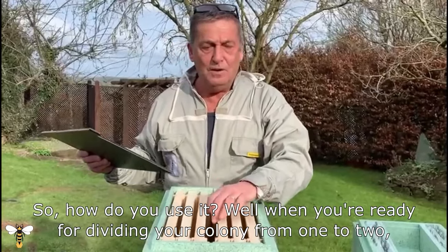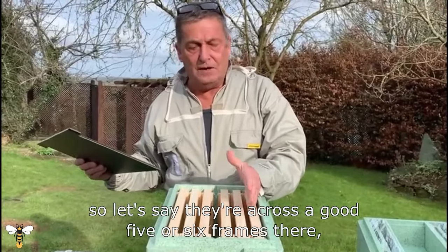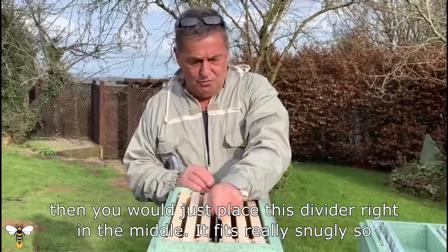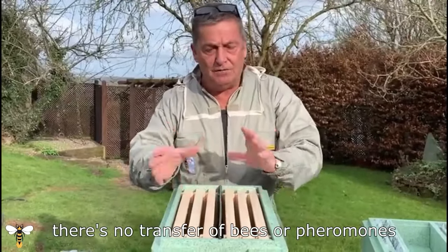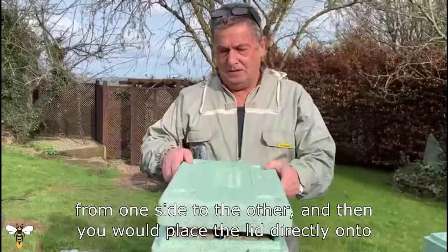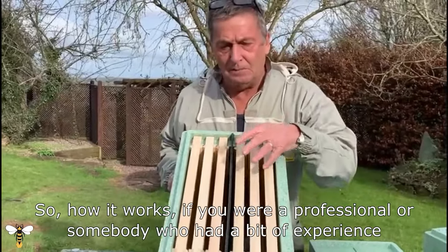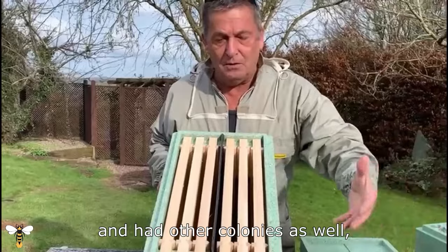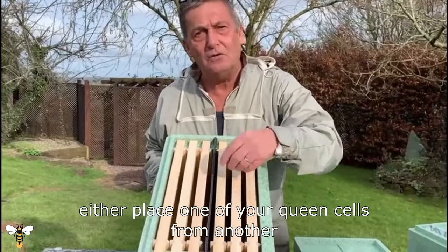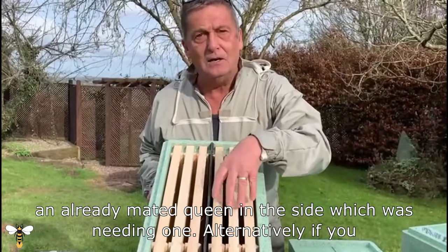So how do you use it? When you're ready for dividing your colony from one to two — say they're across a good five or six frames — you would place this divider right in the middle. It fits really snugly so there's no transfer of bees or pheromones from one side to the other, and then you place the lid directly onto it. If you're a professional, you'd have your existing queen on one side and then either place a queen cell from another hive you wanted to breed from, or introduce a butler cage with an already mated queen on the side that needed one.